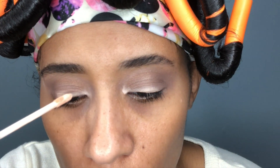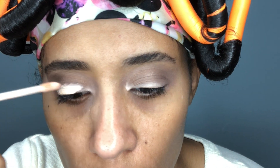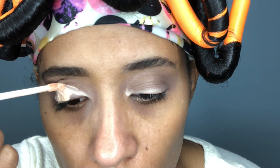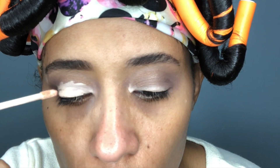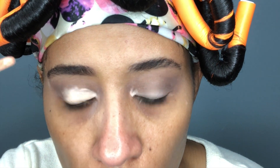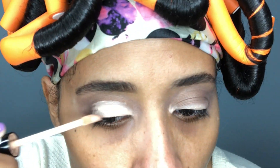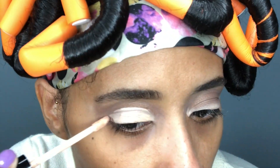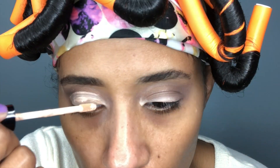Going in with the NYX HD Studio Concealer in the shade CW01. I am applying more concealer, cutting my crease — or attempting to — just so that I can make the two colors that I will be applying on top pop out some more. I do like the applicator tip because it definitely helps cut the crease. But if I don't cut the crease with this applicator tip, I like to use a flat brush because that also works as well.